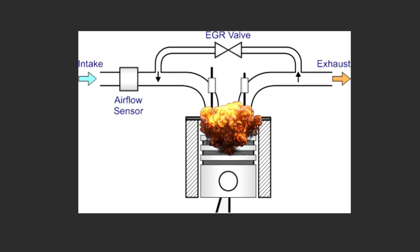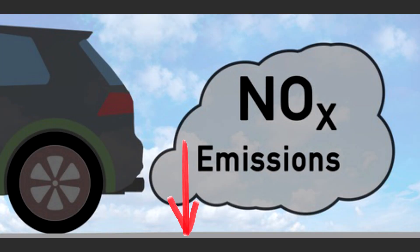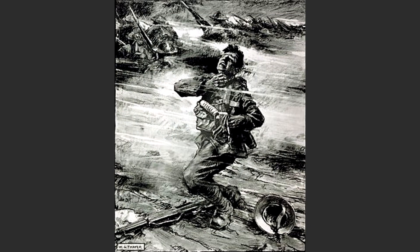This helps to reduce peak combustion temperatures, which also helps to reduce nitrogen oxide emissions, which in the end helps every breathing creature on this planet not die of breathing in poisonous gas. And yes, this includes you too, because last time I checked, humans still need to breathe.